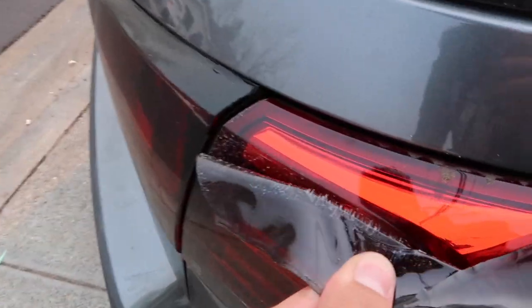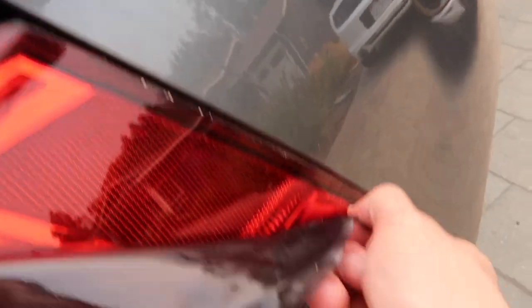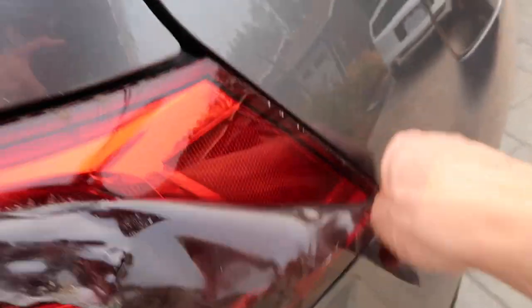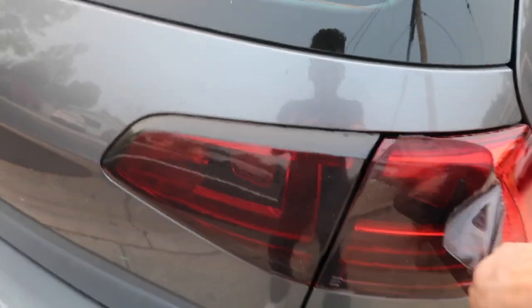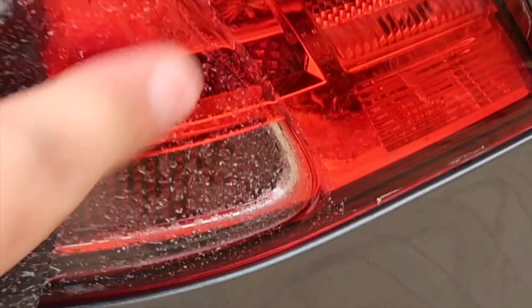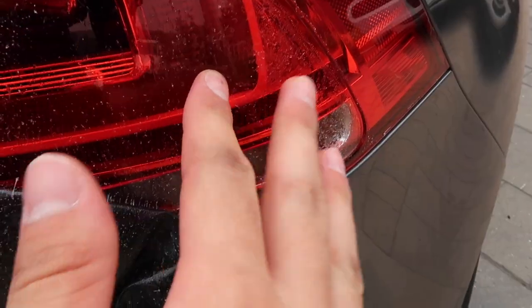Oh god. Yeah, we're really going to need to give her a wash. Ew. Why is it like that? That's so bad. I hope this comes off. It'll come off. Gross though.